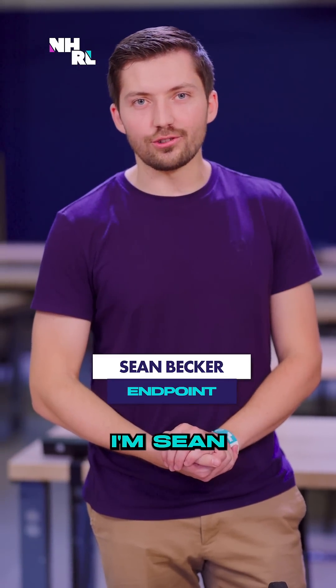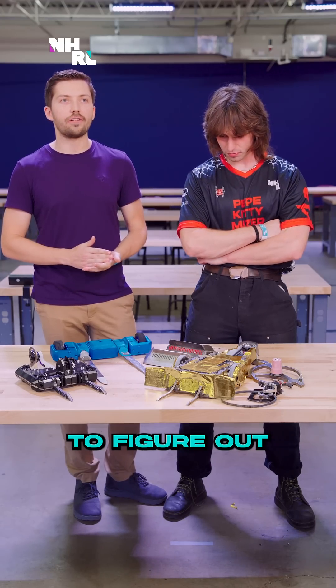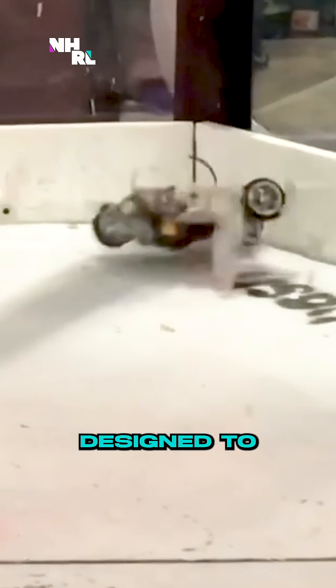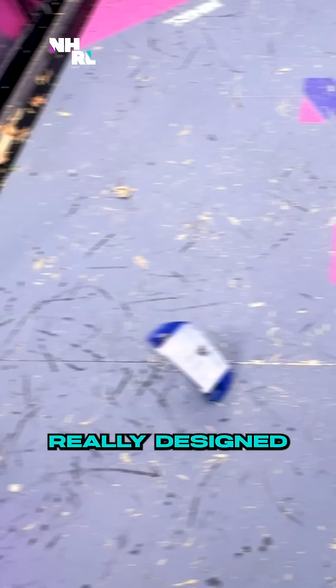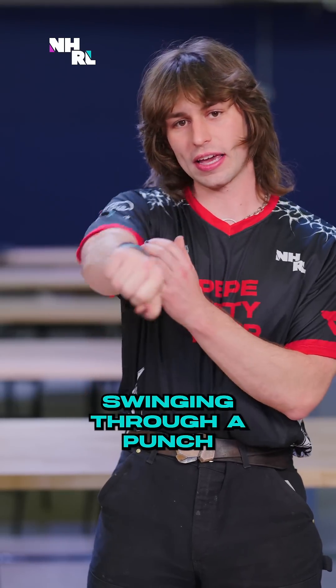I'm Sean, captain of Team Thagomizer. I originally came up with the idea when I wanted to figure out a way that horizontals could beat wedges. The special thing about the Thagomizer design is that it has these long tails, designed to whip around to really hook the sides of those wedges, which is the best way to defeat them. A Thagomizer is really designed to lead with the forks — it's like swinging through a punch.